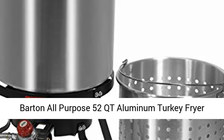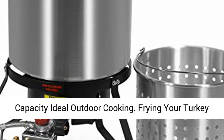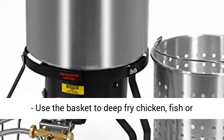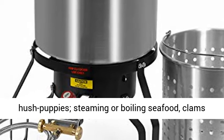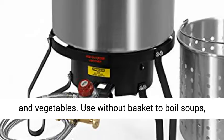Barton All-Purpose 52 QT Aluminum Turkey Fryer Steamer Burner — ideal for outdoor cooking. Fry your turkey, use the basket to deep-fry chicken, fish, or hush puppies, or use it for steaming or boiling seafood, clams, and vegetables.